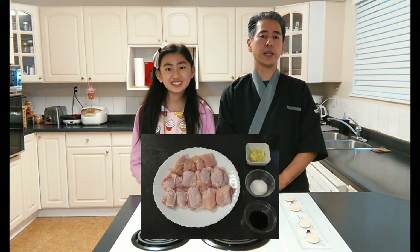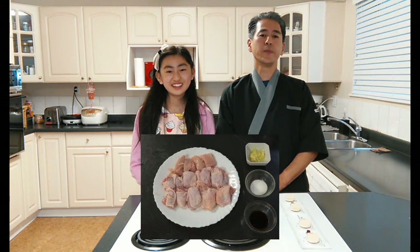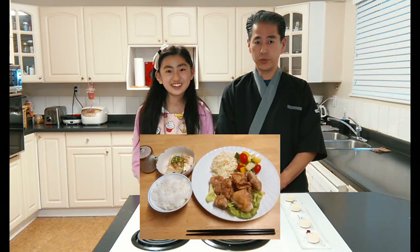Hi there, my name is Miku and today I'll be guiding this show Japanese Eating. Today we're going to be making karaage with only a little bit of oil. Karaage is a Japanese deep fried chicken. We'll be showing you how to make karaage using only 2 tablespoons of oil, so it'll be much more healthier, but it will still taste the same. Let's see how the karaage will turn out.